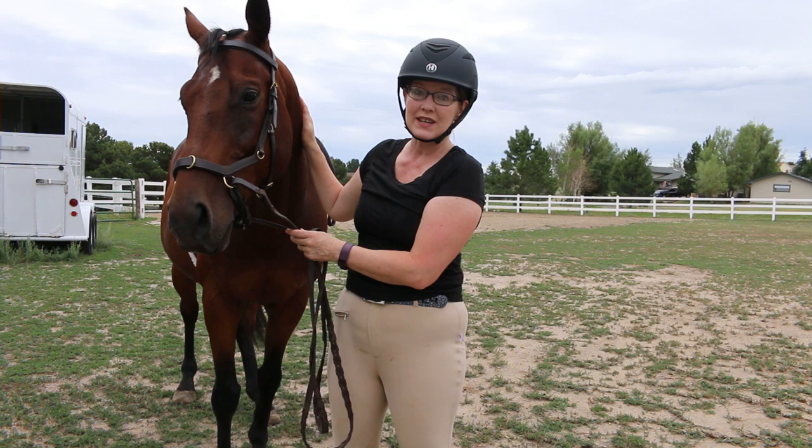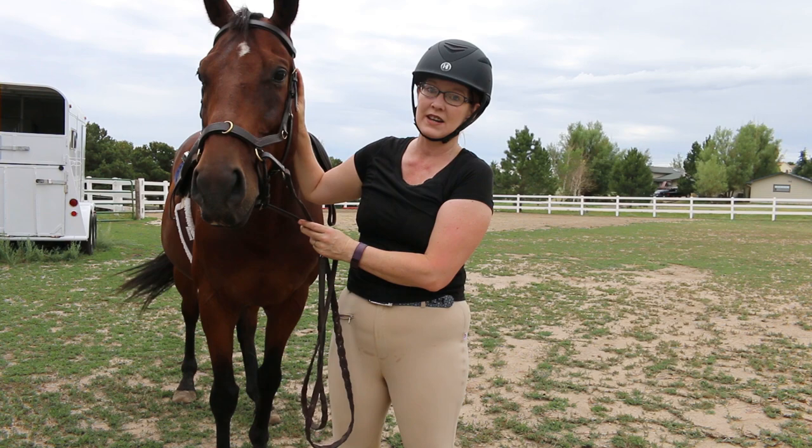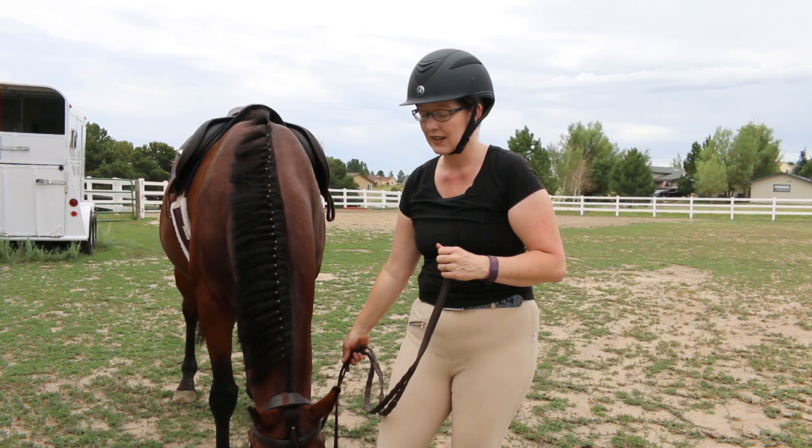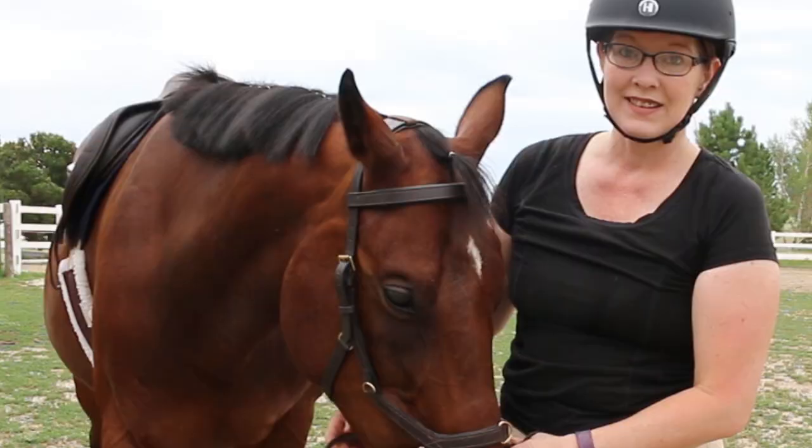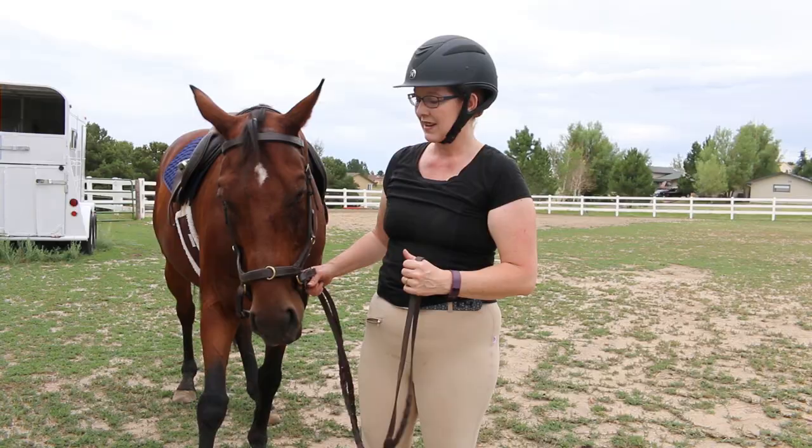That was Ethan's very first time ever in the Micklem bridle, and I am so impressed. He didn't toss his head, he didn't fight with me, he listened to what I asked him to do. After he got the gist of it, stopping wasn't a big deal. Since I finally used it on Ethan, I don't think I'll ever put another bit in his mouth because he was just a different horse.